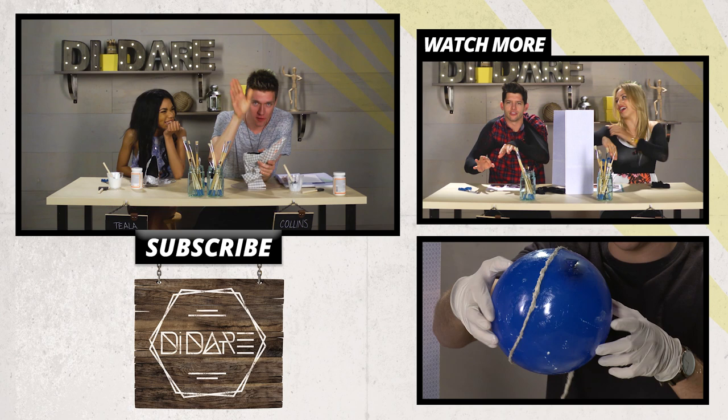OTP everyone. So that is all for this DI Dare. I'm Tila. I'm Collins. Thank you guys so much for watching. See you guys again soon. Bye.